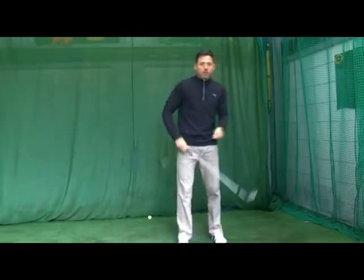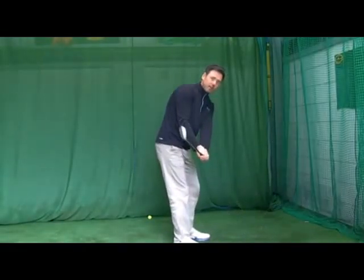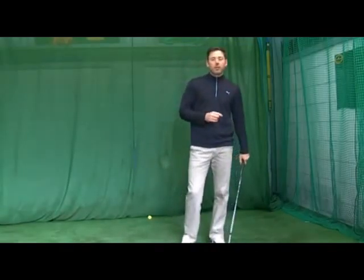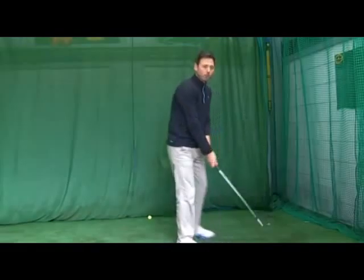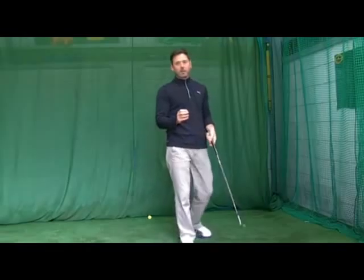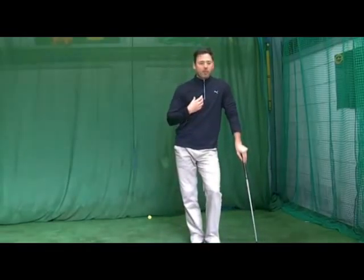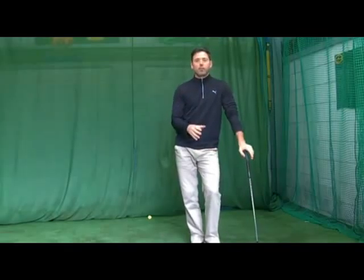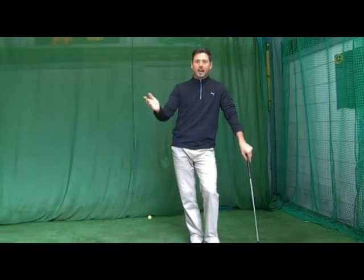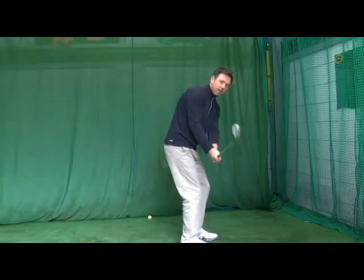What I'm going to work on with you - one of the important factors we don't see with pitching - is getting the club in the correct position at waist height. Similar to one of the earlier tips of the month where we talked about the importance of getting the club on the line at waist height, it's exactly the same with pitching. Just because it's a shorter shot, it's just a shorter version of a normal golf shot. We're still trying to get that club to be nicely overlying your hands at waist height, even sometimes a little bit outside the hands.